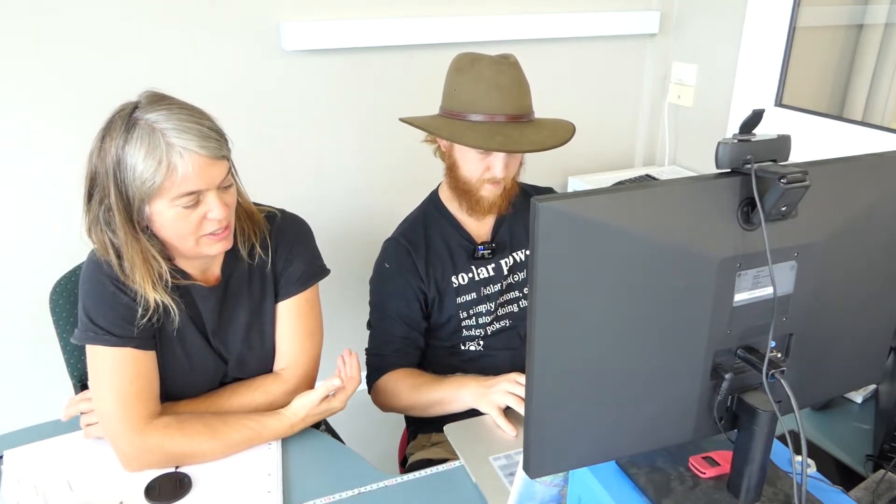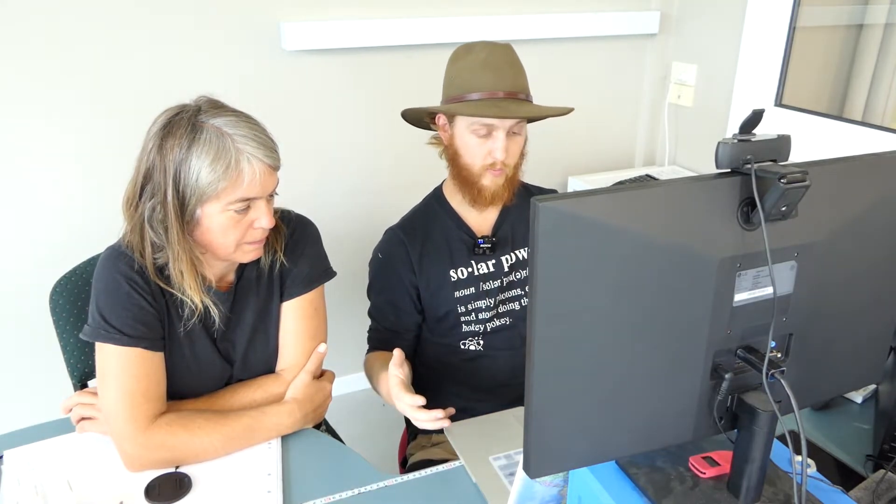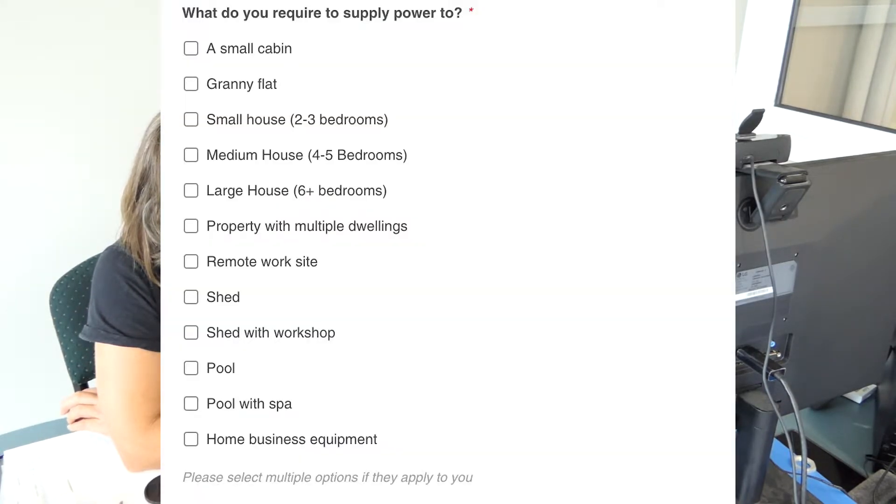Exactly, yes. So this is kind of like a design step. This is gathering all the information so we really understand what we're working with. And then from there we can give you a call and design something.